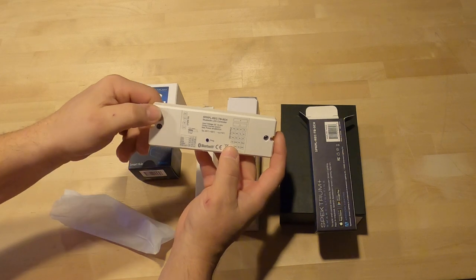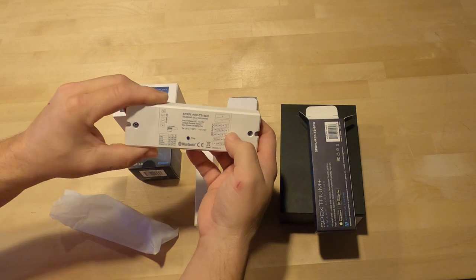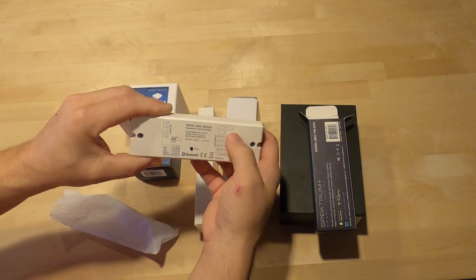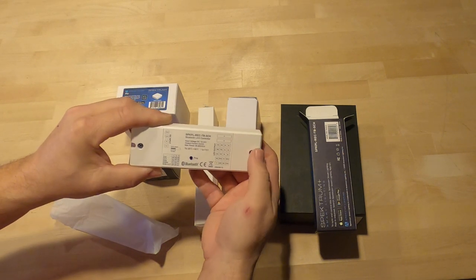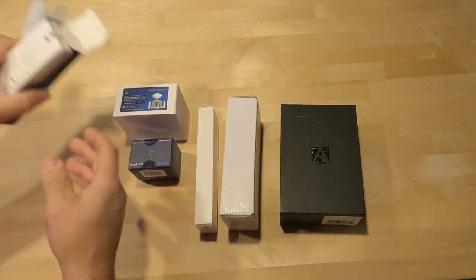Basically you got your 12/24 volts in, then you got your RGBW out — you can also just do RGB. You can also use it as a four-channel receiver if you want to separate your leads out. This is on a bunch of our projects — super cool device.